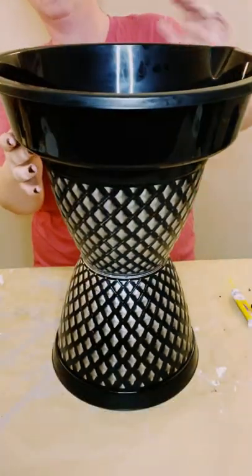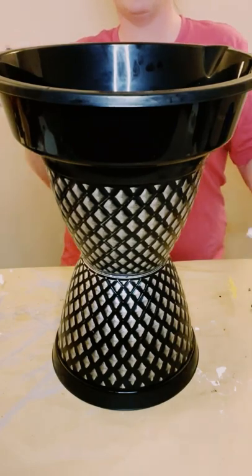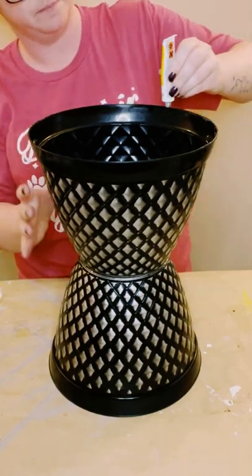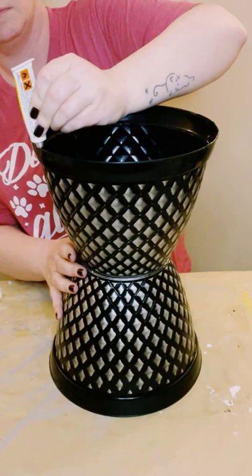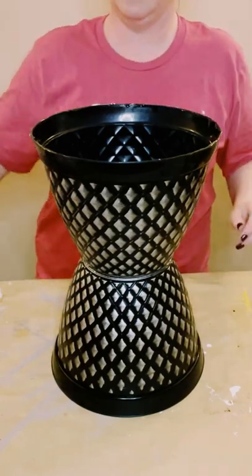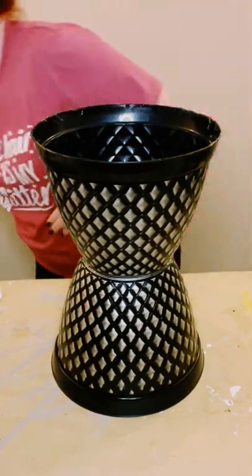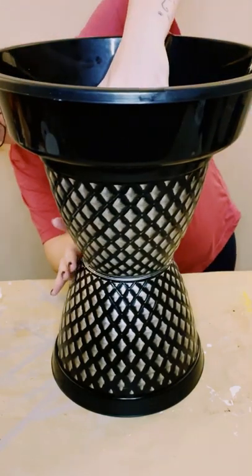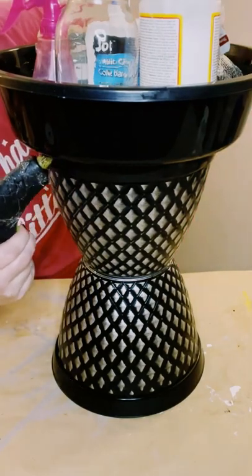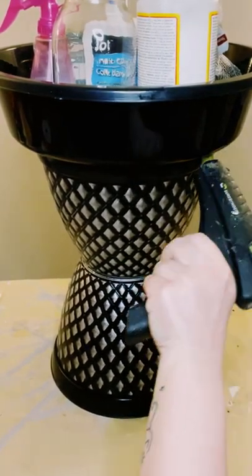Once that was dry, I grabbed the drain pan and placed it on top of the two flower pots. I'm using that Dollar Tree adhesive glue with a mixture of hot glue, applying some around the brim of the top flower pot and then placing the drain pan right on top. I let the glues dry overnight with something heavy inside the drain pan to make sure they dried nice and even, then added more hot glue around the brim for extra support.